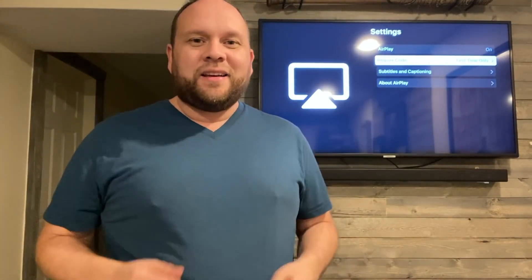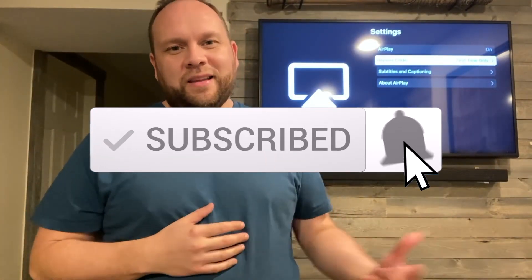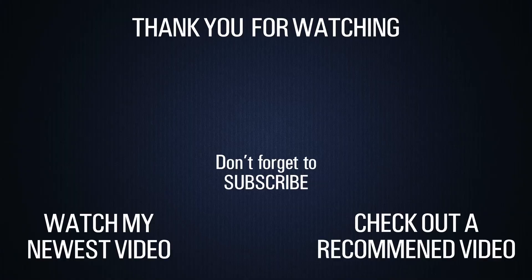I hope this little video was helpful for you guys. If it was, make sure you throw a thumbs up on it. Go ahead and subscribe to my channel because I make tech videos all the time, and I'd love to have you back at the next one. So until then, be creative.